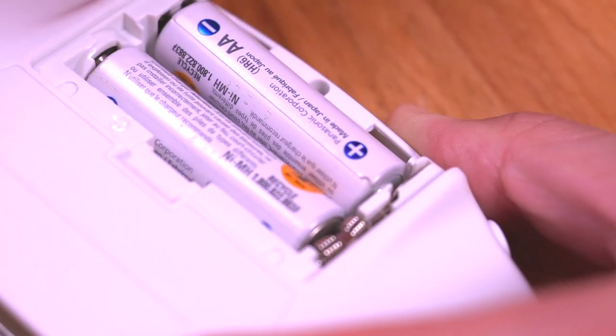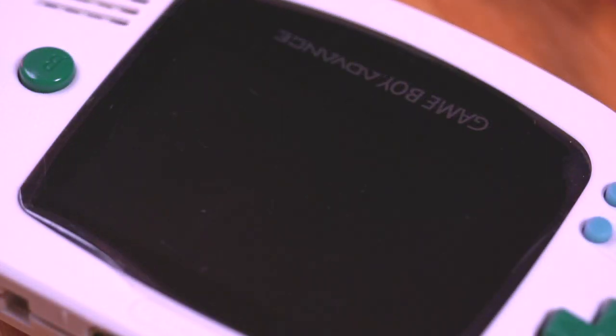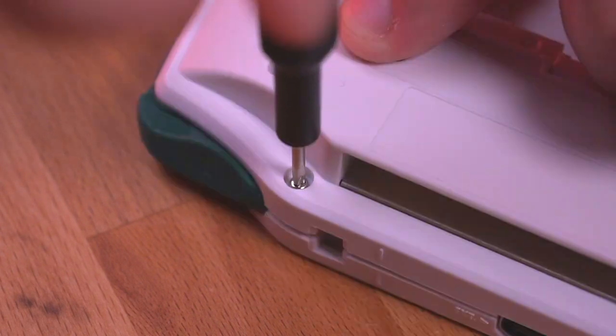Before going any further, go ahead and install the rear shell to the console and drop in a couple batteries just so we can make sure everything is working. The screen turns on and everything looks great. Now go ahead and secure the rear shell to the console.